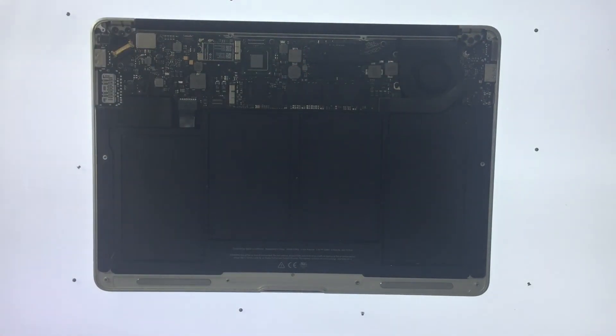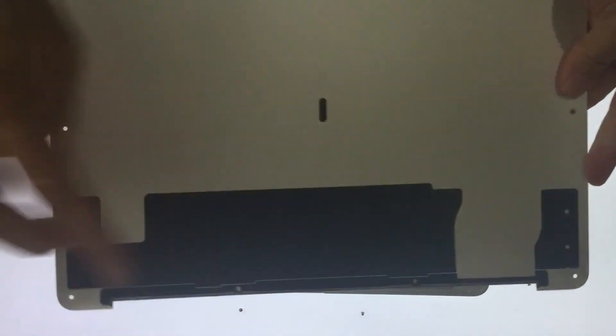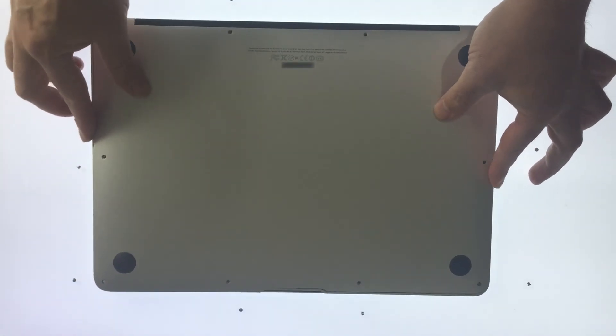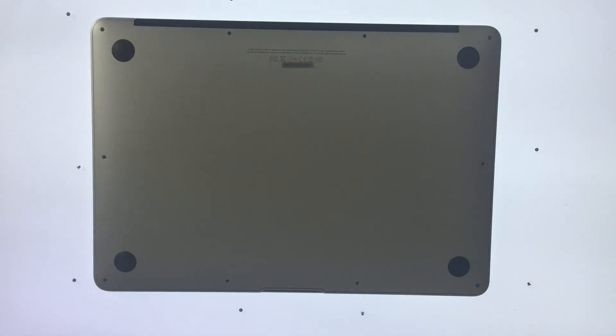We can now reattach the panel for the bottom of the laptop. You might find there's some dirt and debris build-up here — it's worth giving it a clean with some compressed air. Again, we're lining up the screw holes on the back plate to the case of the laptop. This ensures that we have a good fit, and we can now screw everything back together again.